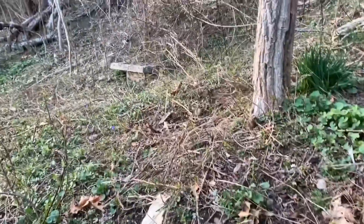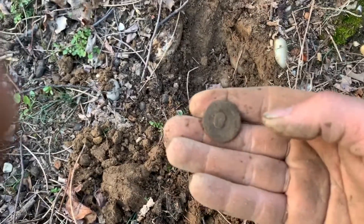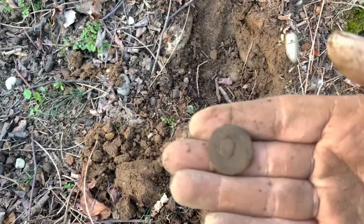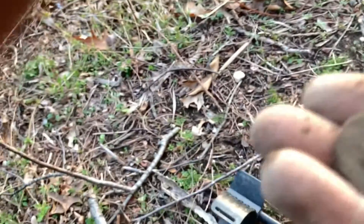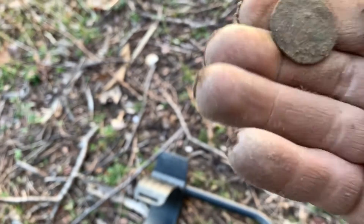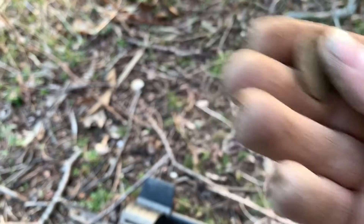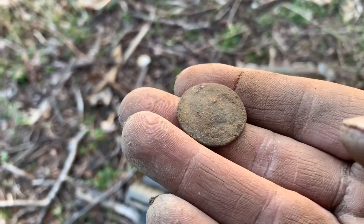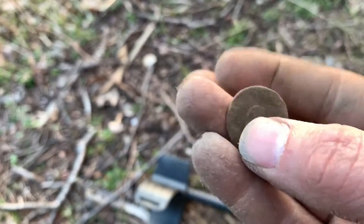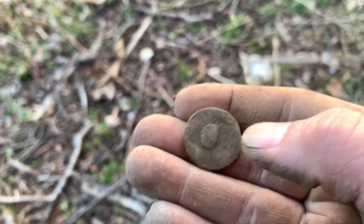It looks really badly worn, I can't even see if there's a wheat back. I'll clean it up after. Something else just popped out — I saw the edge of it and thought it might be a copper of some sort, but it looks like a flat button. It's just barely crushed. The shank's there but it's mushed over and smashed hard. I do see some writing around here, so I'll clean it up.